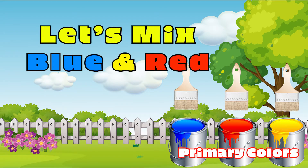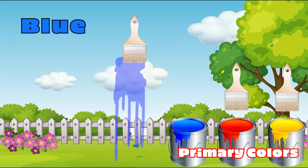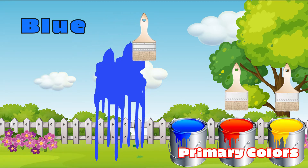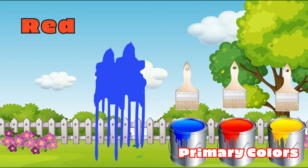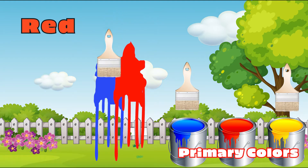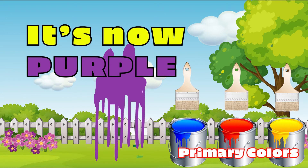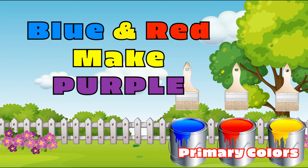Let's now mix blue and red. Blue. Red. Oh, wow! It's now purple! Blue and red make purple.